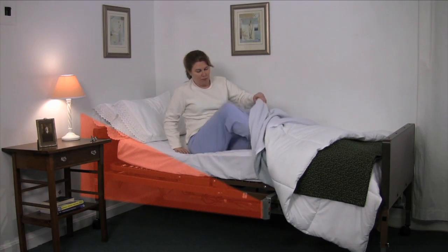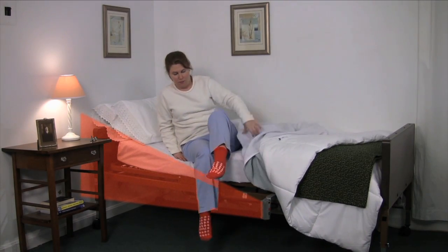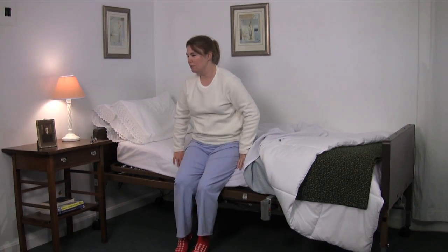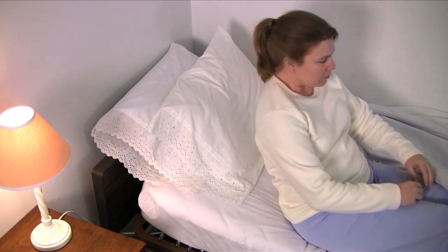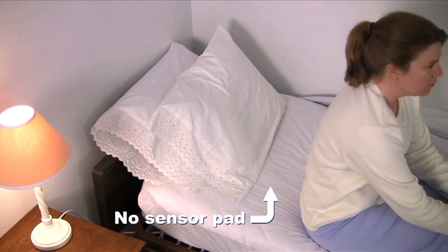There are several advantages PIR alarm systems have over traditional sensor devices. They generate early warnings to patients attempting to wander. They are wireless, so there's nothing to tangle or trip over. They are great for both infection control and incontinent patients because there are no sensor pads to clean.